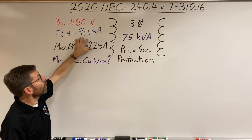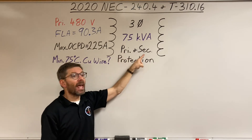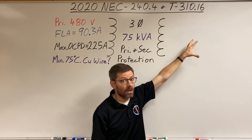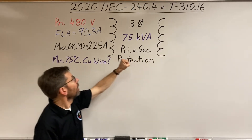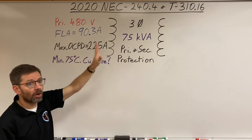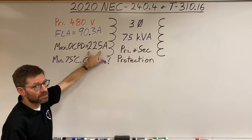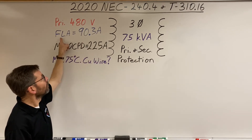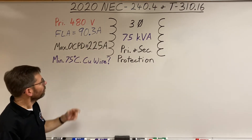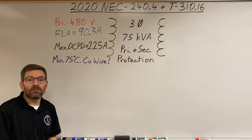Now let's look at a different transformer: a 75 kVA three-phase unit where the full load amps came out to 90.3. With primary and secondary protection, Article 450 allows 250%, which gives us a maximum breaker of 225 amps on the primary. Our rated current is 90 amps. So if we want to keep the maximum breaker size of 225 amps, what conductor do we need?